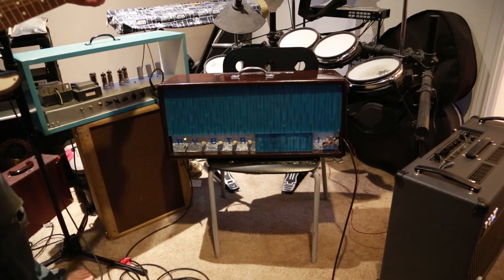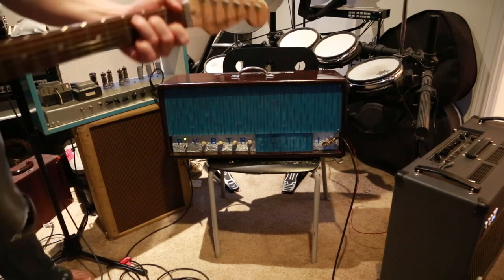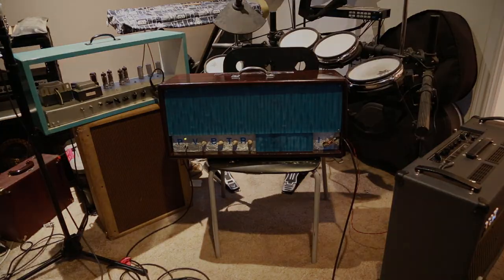So there you have it, the Fox AC100/2. Enjoy. Alright everybody, thank you very much for following us on this adventure for the Fox AC100/2. Keep your amps biased hot, keep your tunes jammin'.